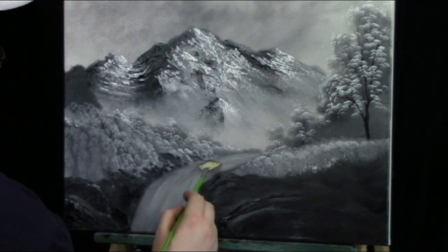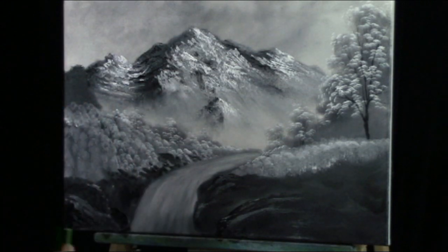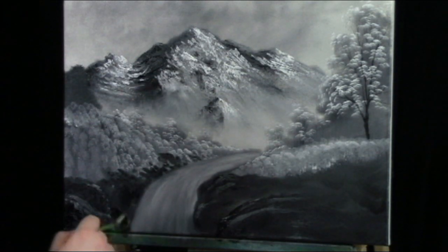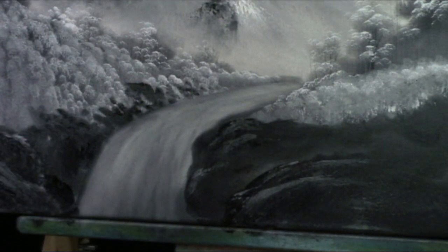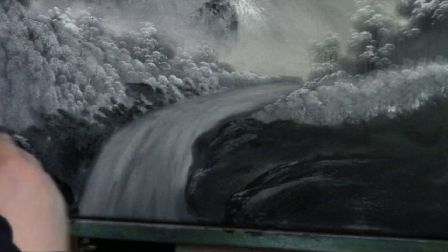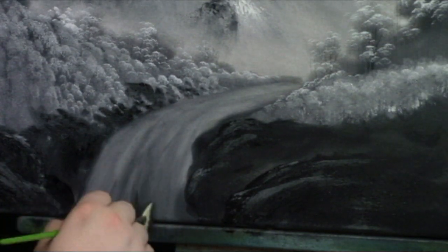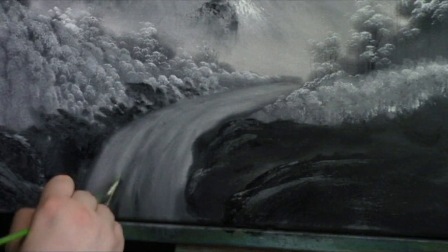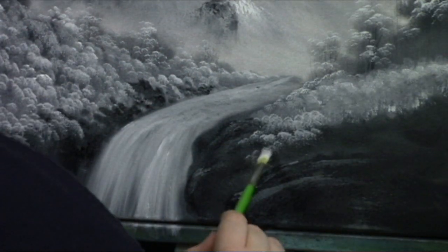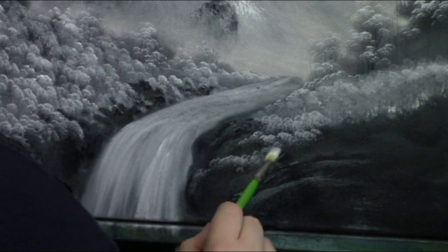Now I want to start working on the waterfall. I have a number three fan brush — I love to use a number three for detail work because I get some nice things. I'll come into this water with the fan brush, grab a little gray, and try to work into this water. You can even add a little black at the base — it makes a nice waterfall. Just continue adding lighter colors in different ways. I'm seeing a few little grasses and rocks coming in nicely.